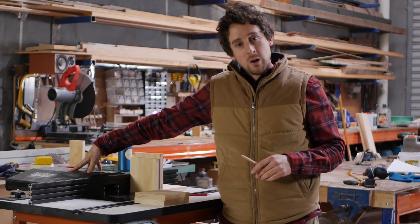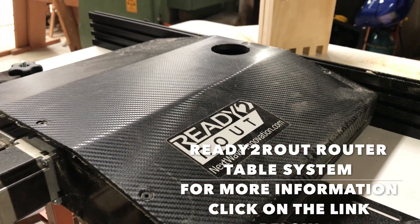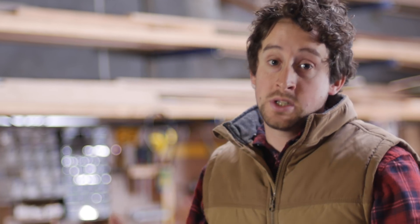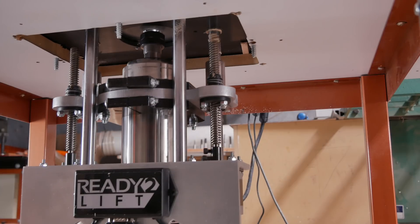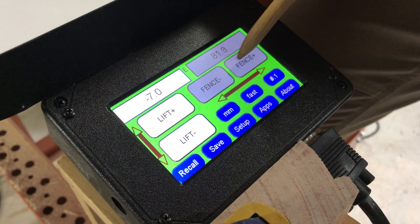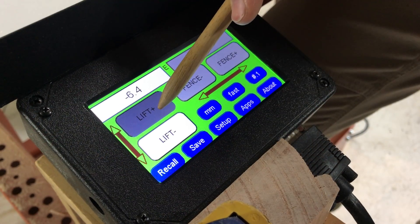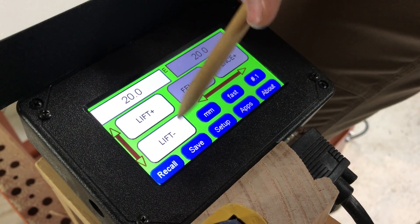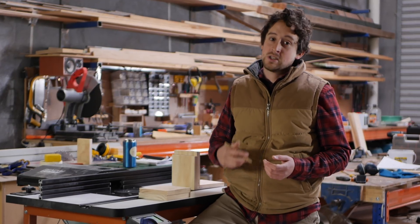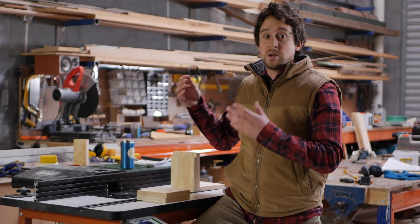This machine, it's called a Ready-to-Route by Nextwave. It combines their Ready-to-Route system, which is a digital fence, and Ready-to-Lift, which is a digital router lift. So you can input a value, it goes exactly to that value — spot on — and the height does exactly the same thing. You can see how this is going to make a huge improvement to accuracy, how quickly you can perform operations, and especially repeatability.